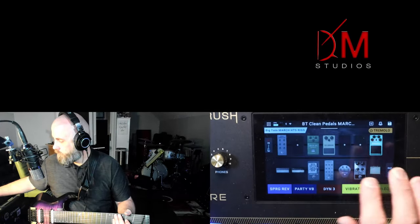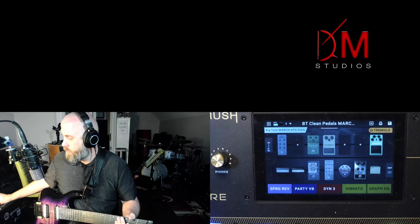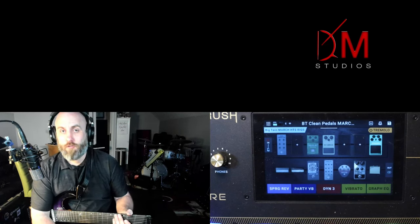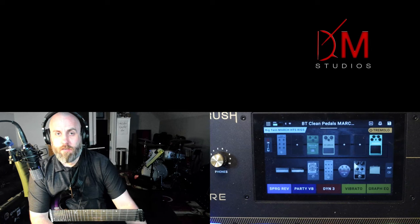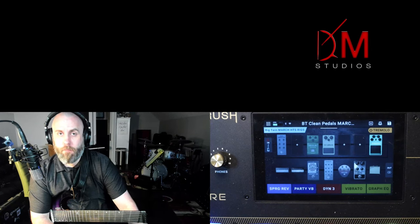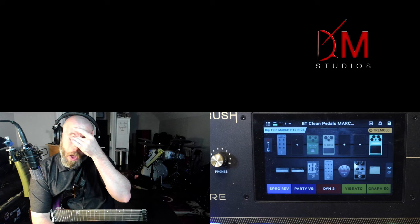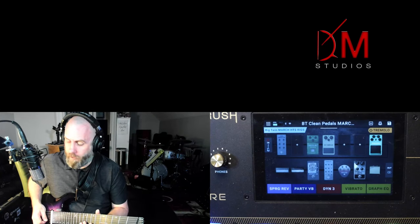Let's do some math: if you can have two scenes per switch and there are five switches on each row, that's ten on one bank and ten more on the other bank, making a total of 20 scenes you can access on the Core. Same goes for the Prime — it has eight switches, so eight times two banks gives you something in the range of 32 scenes. It's a high count of scenes you can have on a HeadRush unit.